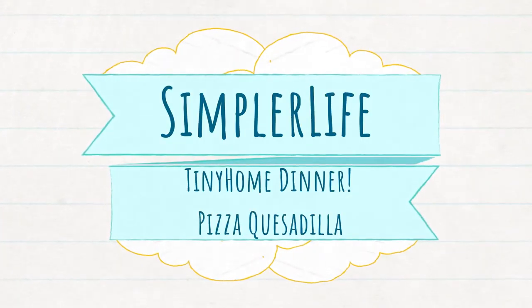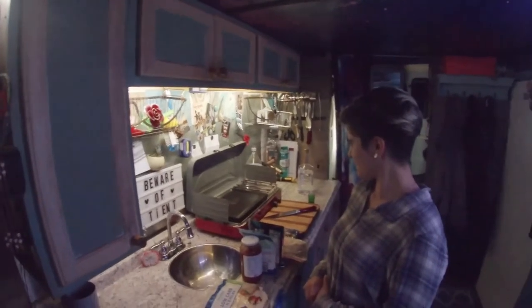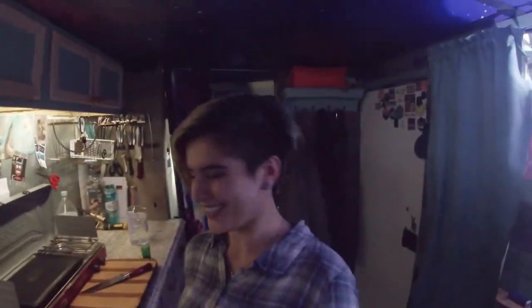Welcome to the Simpler Life, where today we are going to bring you guys along on this adventure of cooking in a tiny home. Brittany, what are we cooking? It's gonna be pizza quesadillas!